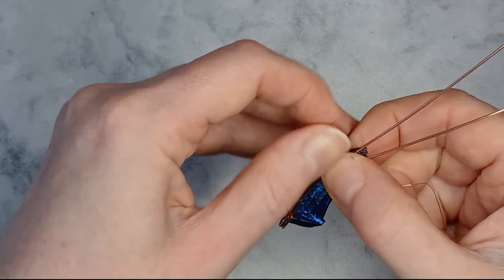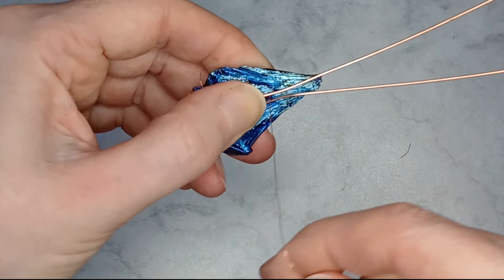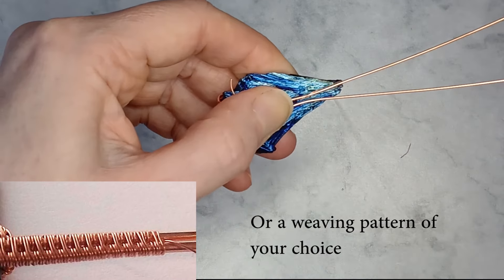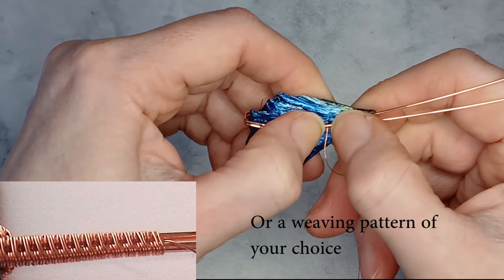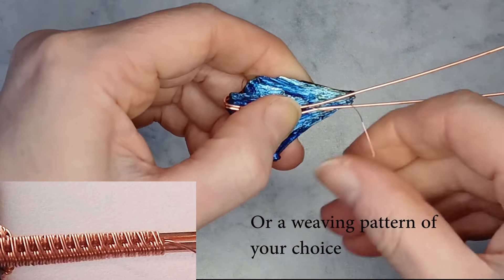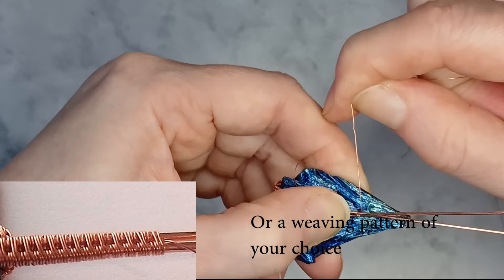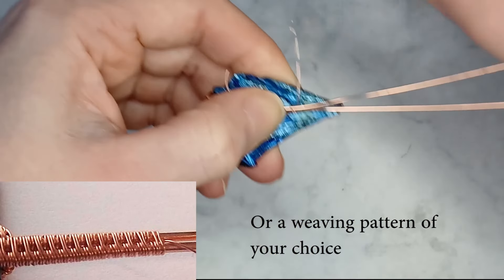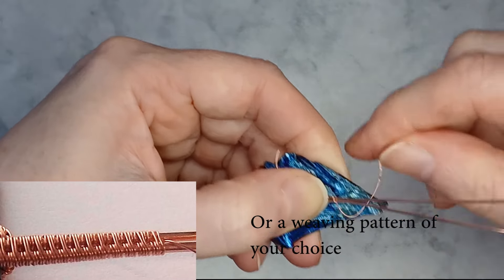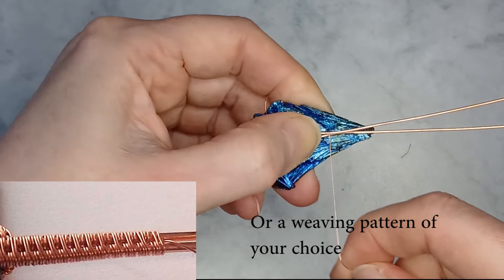Start with the weaving wire coming up between the base wires. Wrap twice around one wire bringing the weaving wire back up between the base wires. Wrap twice around both wires, finishing with the weaving wire coming back up between the base wires to the start position.